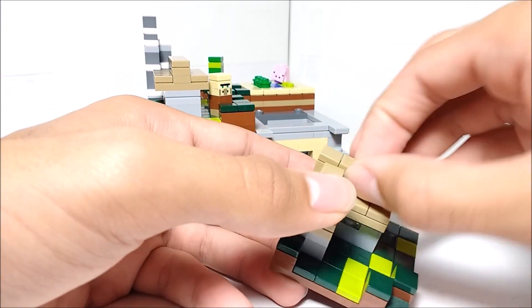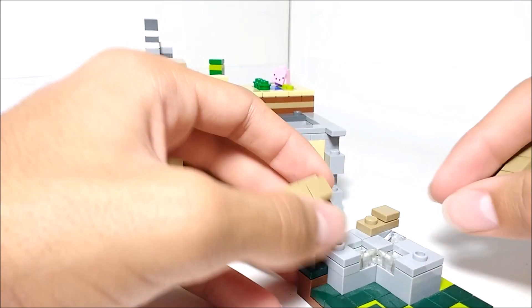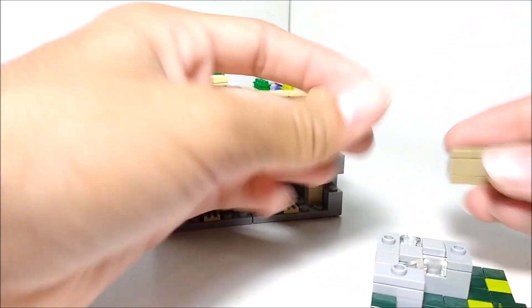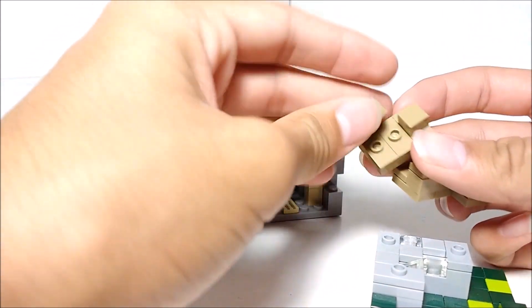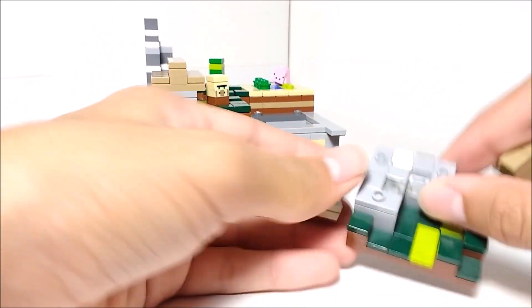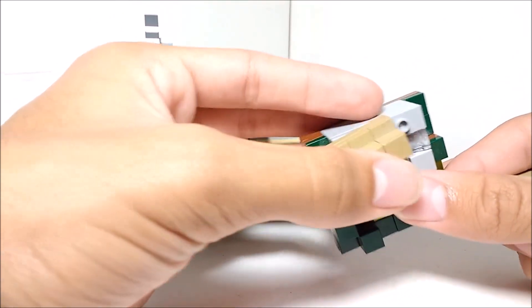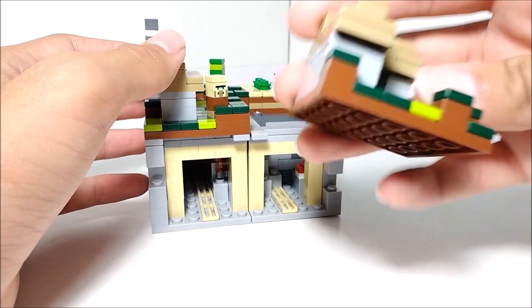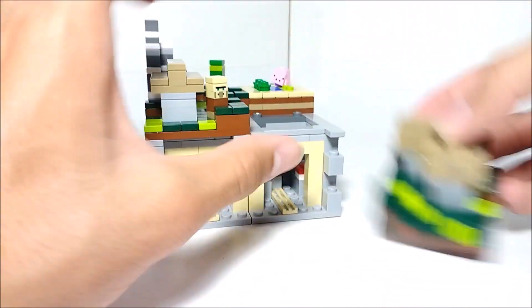They use really clever techniques with jumper plates. If you take off the roof, this is basically how they did it — just a couple of plates on jumper plates to get them centered. They use a lot of really clever techniques with jumper plates, and I'm all for that because jumper plates are super useful. Just very clever building, which I really like, and they managed to get it pretty accurate as well, so definitely a plus for that.